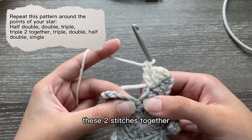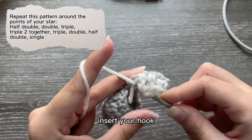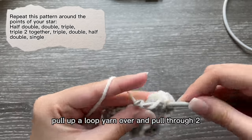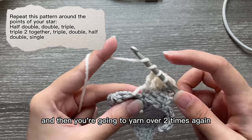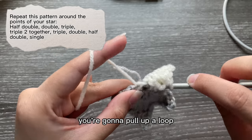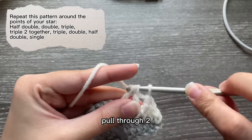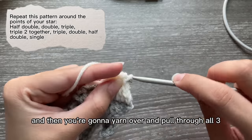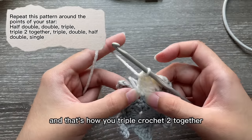Now we're going to be triple crocheting these two stitches together. To do that, yarn over two times, insert your hook, pull up a loop, yarn over and pull through two. Then yarn over two times again, go into the next stitch, pull up a loop, yarn over pull through two, yarn over pull through two, and then yarn over and pull through all three. That's how you triple crochet two together.